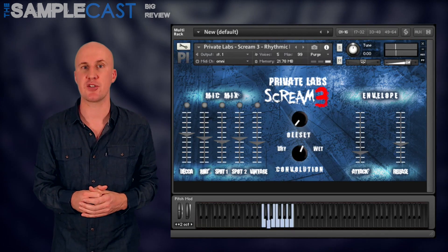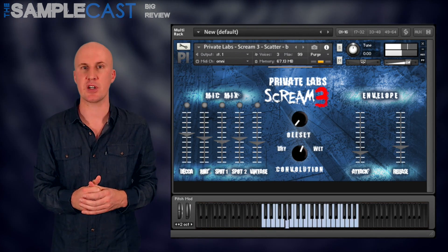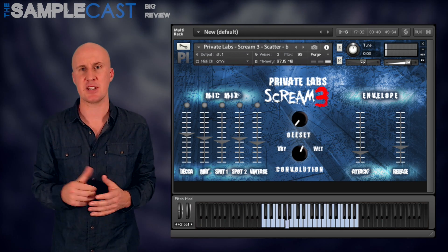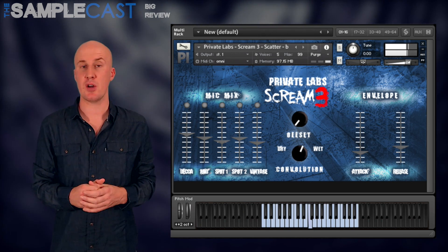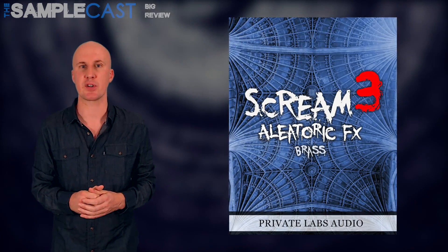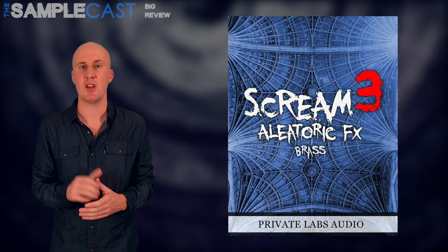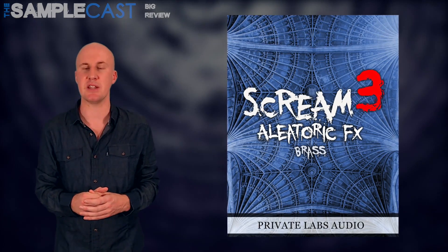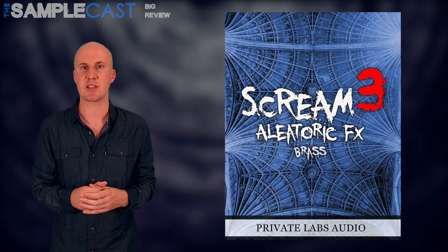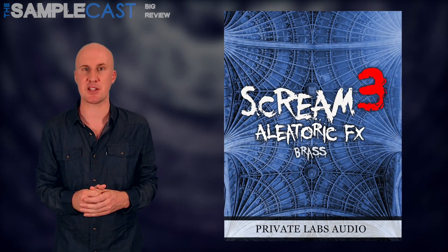Some samples have very noticeable player and hall noises — a few squeaks, chair shuffles and that sort of thing — perhaps these could have been ironed out too. But overall, Scream 3 Brass is a decent purchase if you're looking for unusual brass effects. Not a lot of companies are doing libraries in this vein, so it's interesting that Private Labs have decided to go down this route. It's certainly something which they seem to be getting better and better at.